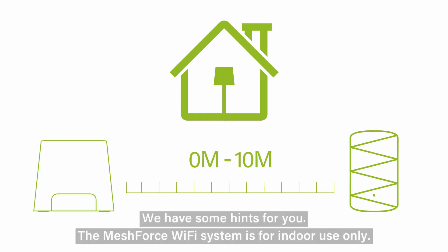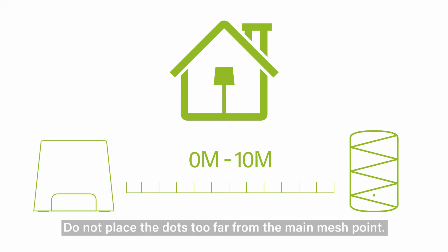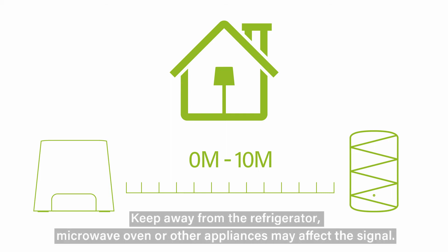Here are some hints. The MeshForce Wi-Fi system is for indoor use only. Do not place the dots too far from the main mesh point. Keep them away from the refrigerator, microwave oven, or other appliances that may affect the signal.